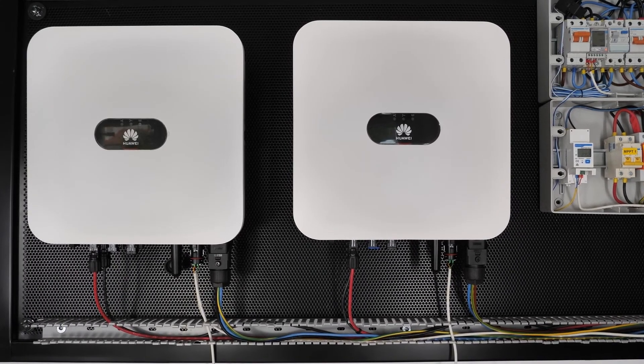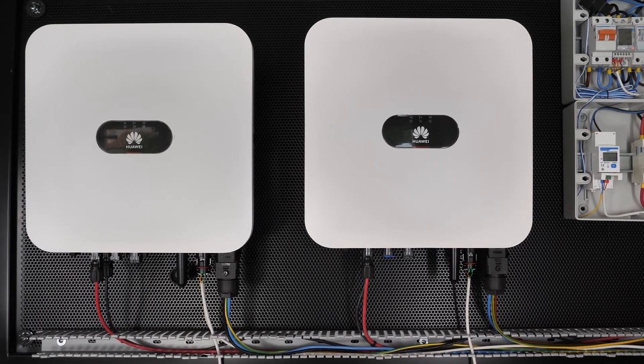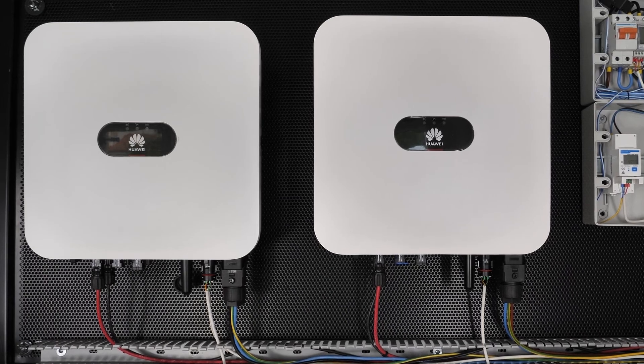In this video we are going to see how we can connect several inverters in parallel from the manufacturer Huawei. In this case we are going to connect several single-phase inverters.